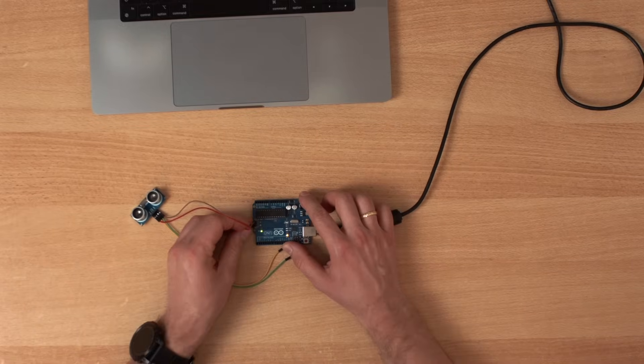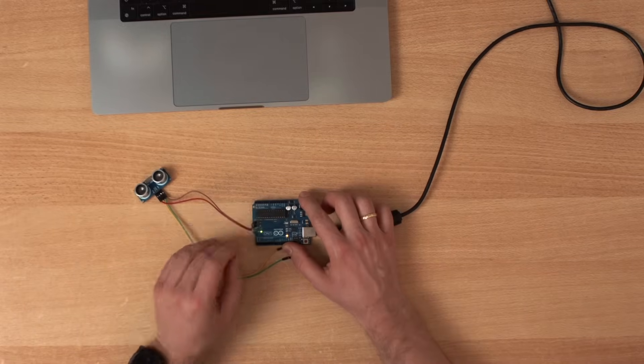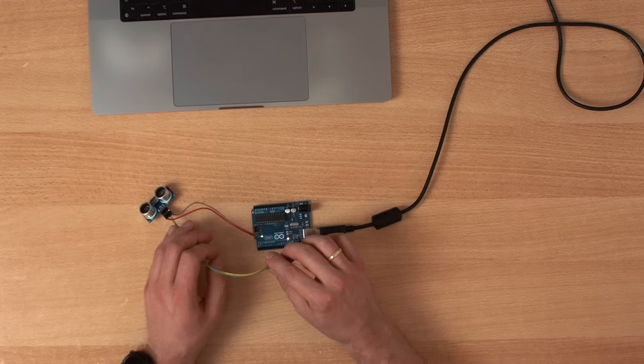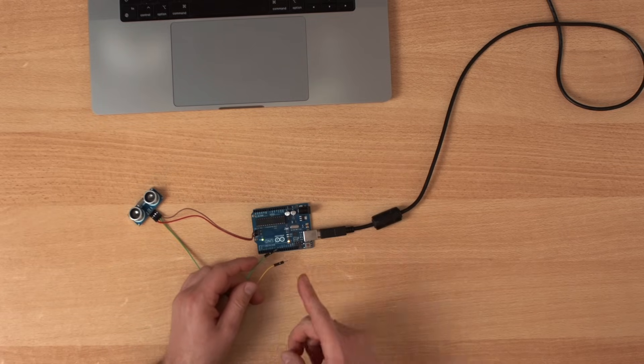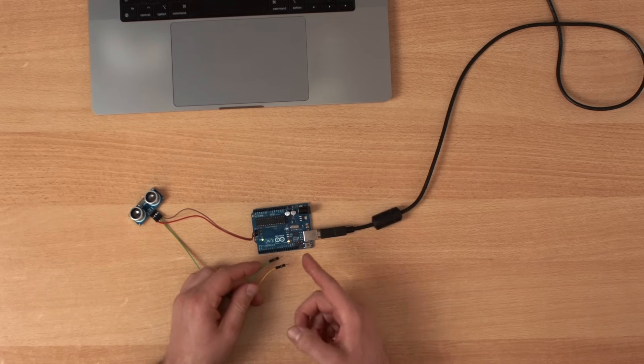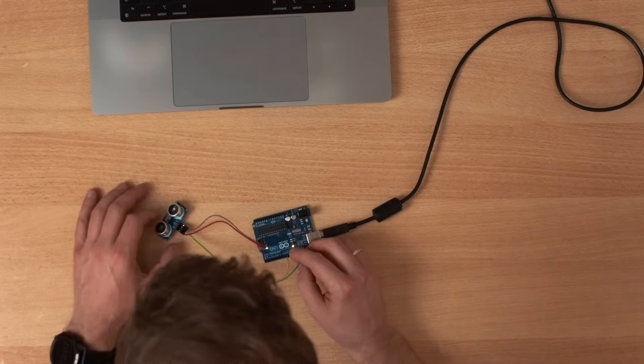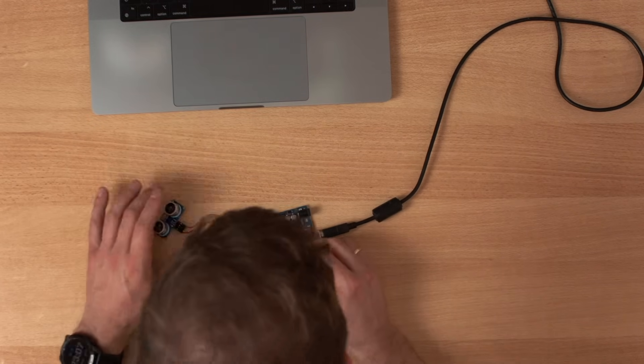Let's wire it up: ground to ground and VCC to VCC. And then I have two more pins — the trigger and the echo. Output the trigger to pin 10 and the echo to pin 11.